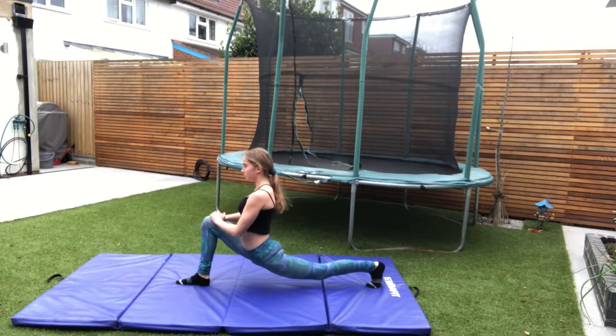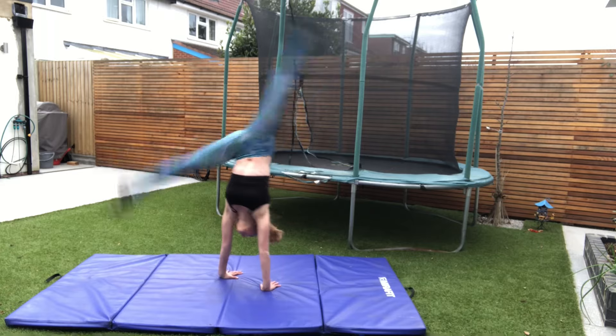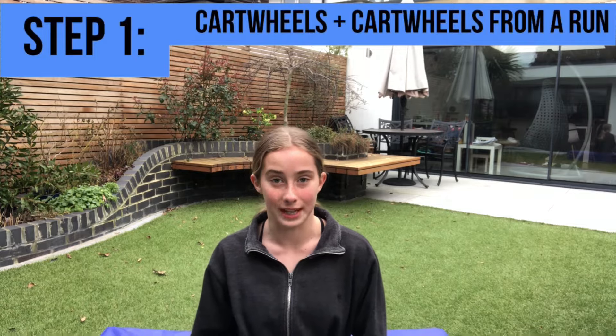Like any other gymnastics skill, you need to stretch before doing a round-off. Before learning this skill, you need to already have a good and consistent cartwheel. If you want a tutorial on how to do a cartwheel, I made one a year or so back, so I will link it in the description below. To start off, practice doing some cartwheels and then try doing some cartwheels from a little bit of a run or a hurdle step.